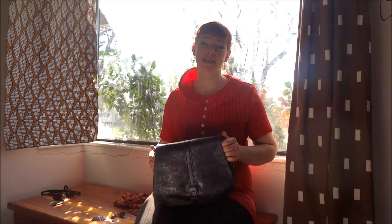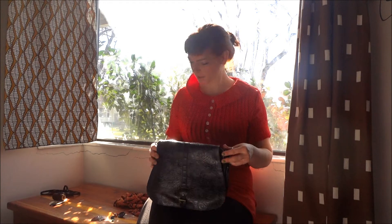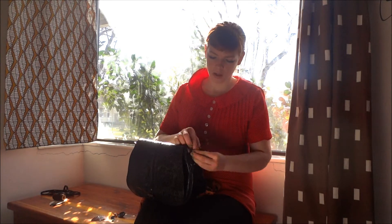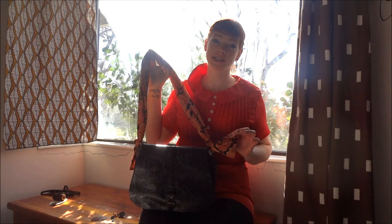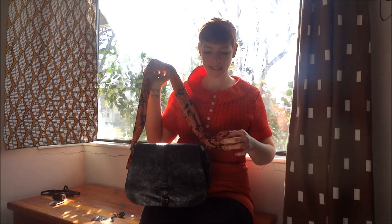Speaking of things that I will never, ever get rid of — because I am the most disgustingly sentimental person ever — I have this leather bag that I just absolutely loved at one point and the strap came off. So I've kept it for like two years and I decided that I was going to take this scarf and create a new strap. You can literally do this in seconds. All I did was take the scarf and loop it through the little buckles on the sides and tied it.